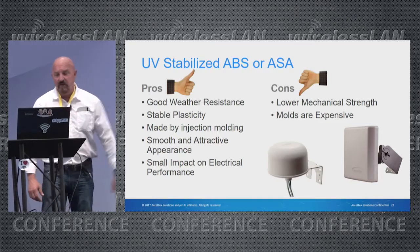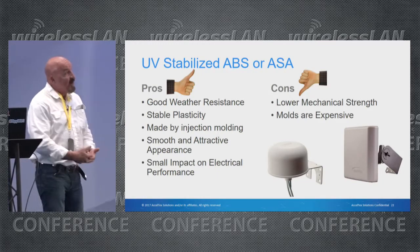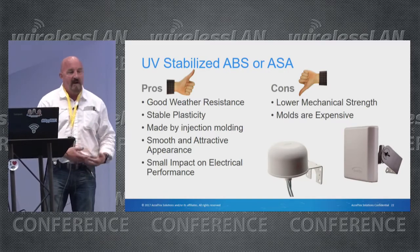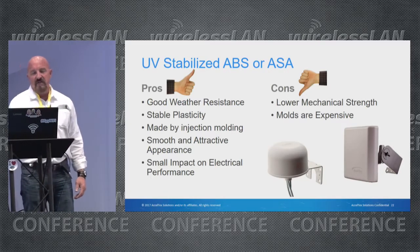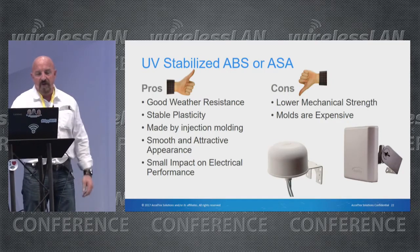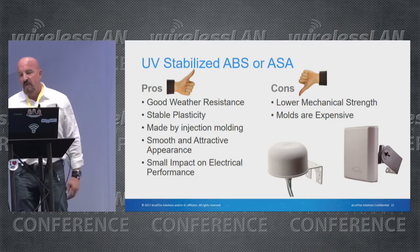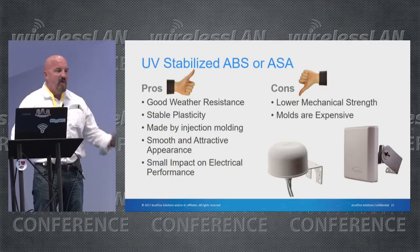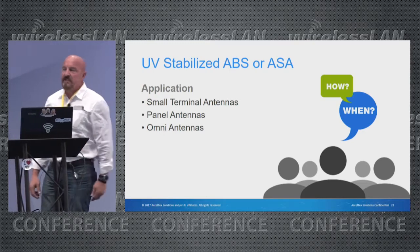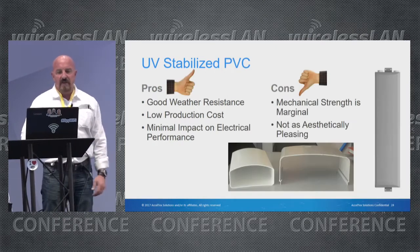UV-stabilized ABS or ASA offers good weather resistance and stable plasticity. It's made by injection molding, which can be a pro and a con — injection molding is an expensive process for making the mold itself. There is almost no impact on the electrical performance of the antenna. Cons include lower mechanical strength and the high cost of molds. Applications include small terminal antennas, panels, and omnis.